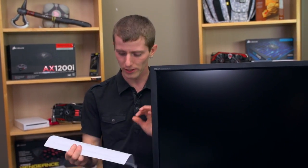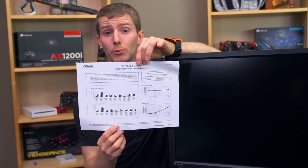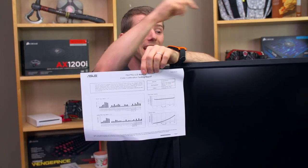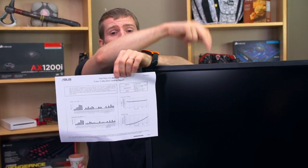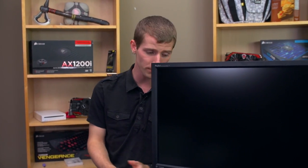Much in the same way that lots of bass in music is not necessarily good, lots of colors that are oversaturated and ugly are not necessarily good either. But don't worry — this is a PA monitor, which means it comes with a calibration testing report. They show you the equipment they're using and the results obtained on this exact monitor. This does add additional cost to the manufacturing process, but on ProArt monitors they want you to know you're getting what you paid for.